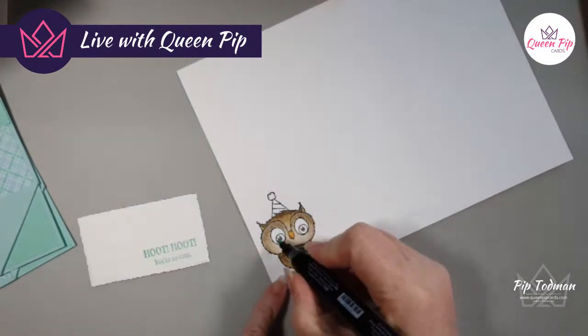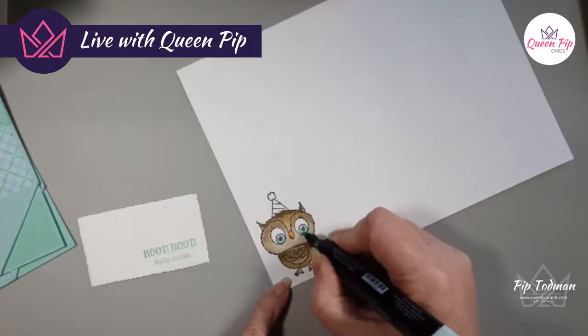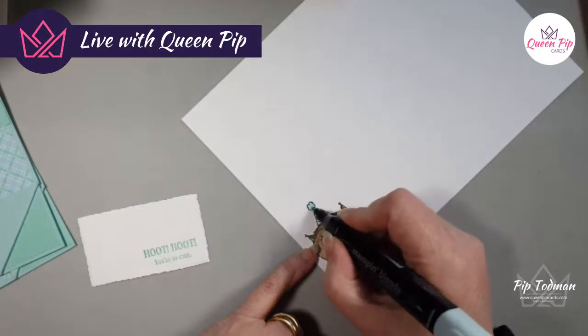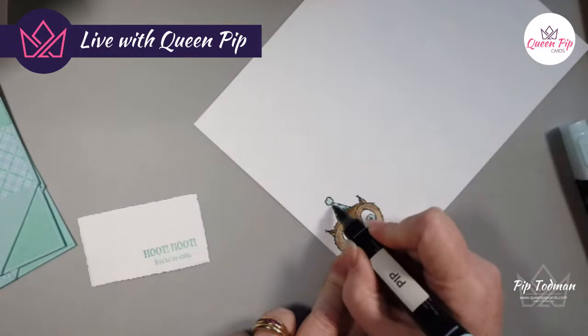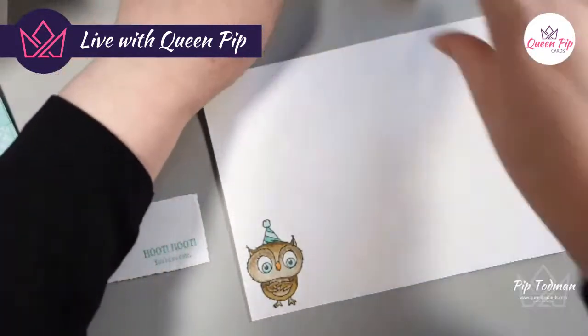Let's just do her little beak and then her eyes. I need the other one of these blends to do the hat properly — I want to do some light ones here and a light little bubble, and then some dark ones in between. They come as a pack of two so you're always going to have the darker one if you've got the lighter one.